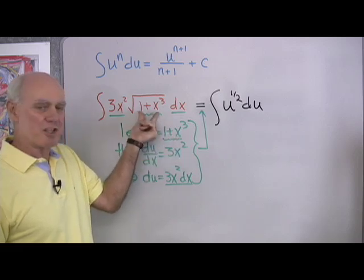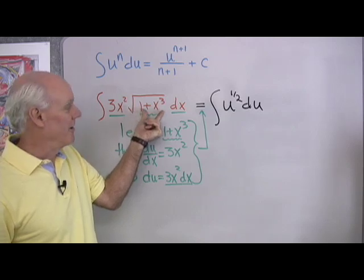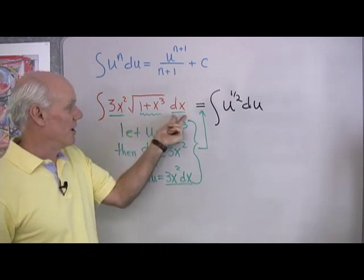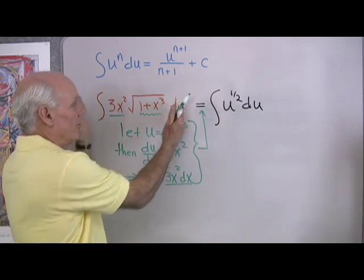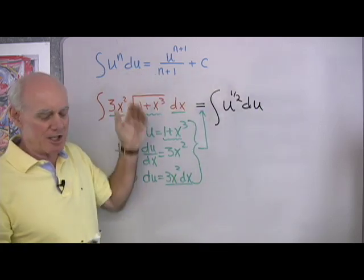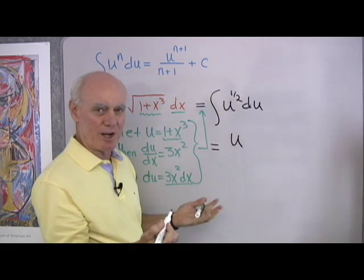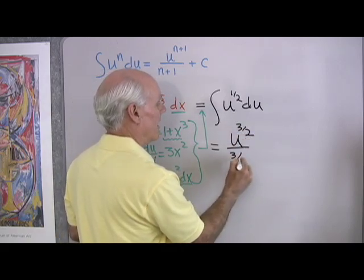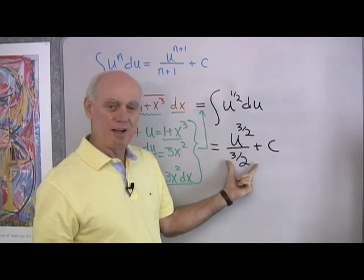Since u is 1 plus x cubed, the square root of 1 plus x cubed is u to the 1 half. And since du equals 3x squared dx, the 3x squared and dx are both accounted for as du. I've taken care of everything, and now I have this in the standard power rule form, which makes it easy to integrate. I add 1 to the exponent — 1 half plus 1 is 3 halves — then divide by 3 halves, and add C.